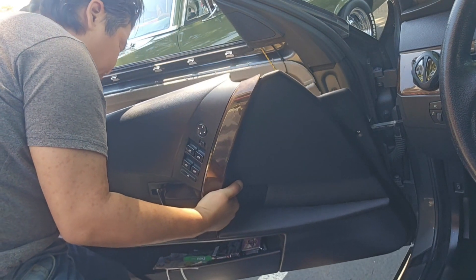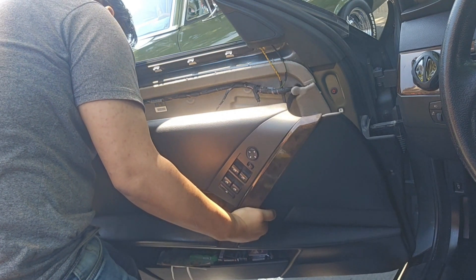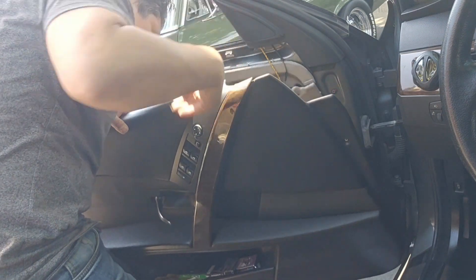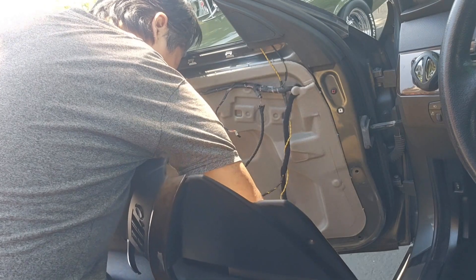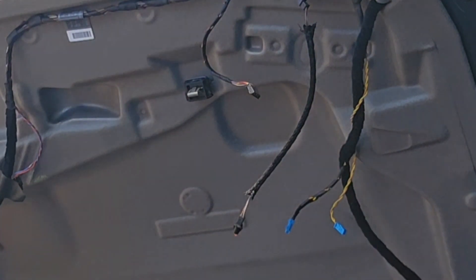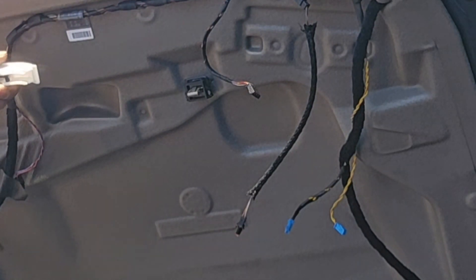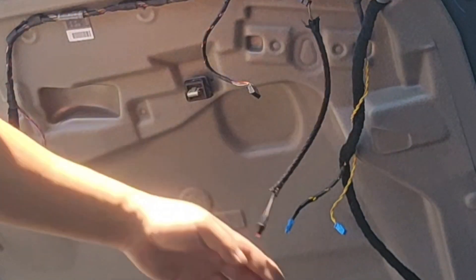Then there is another light. And then this is the door handle one. You just push this one to the back and then slide out. And then this for the light, another light, another light.